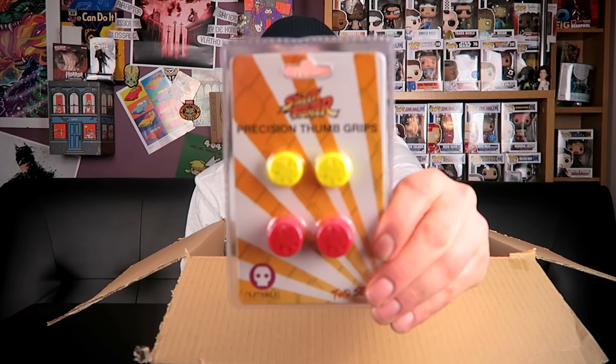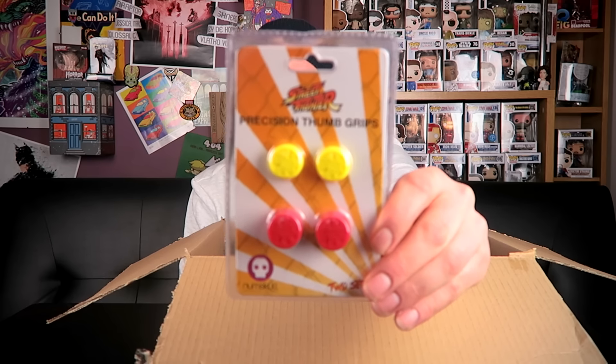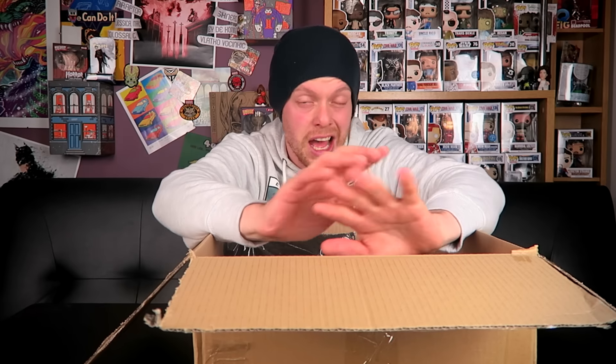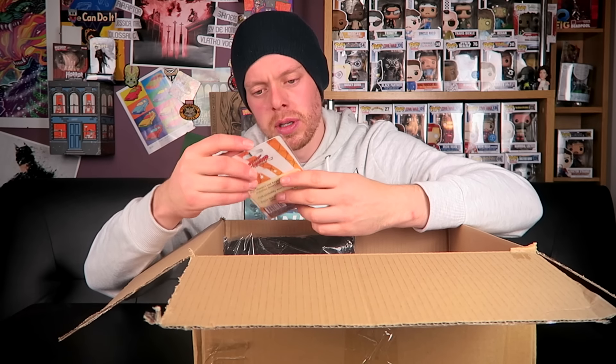There we go — Street Fighter 5 thumb grips. There's been so many Street Fighters: the first in '87, the second in '91, and about a billion more between then and now. Next item — oh, that's cool, I like it, it's quite nice.